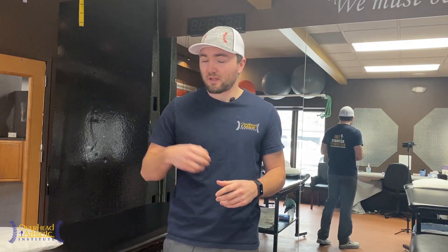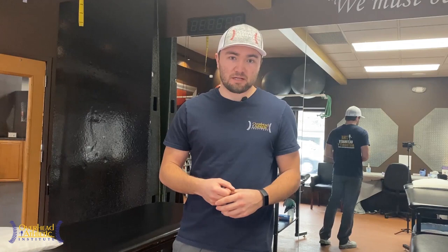I'm Max Wardell, OverheadAthletics.com. I've had a shoulder injury — I've had a SLAP tear. I managed it conservatively. I was told by surgeons that I needed surgery and would never throw again. Guess what? I was able to throw again. In fact, I was able to throw as well as I did prior to my injury without ever getting cut open.